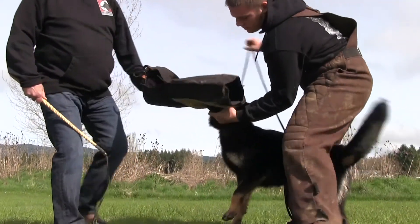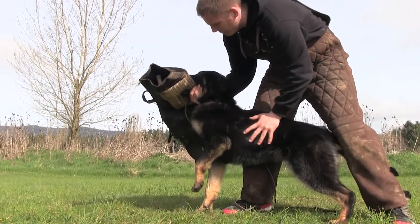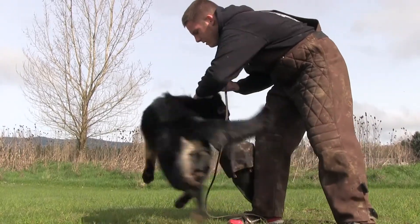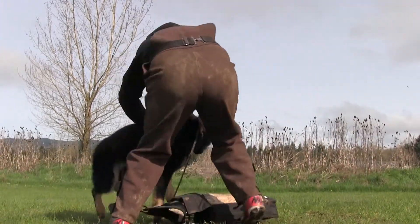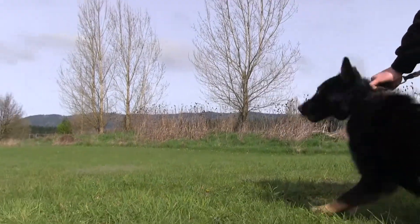Hey, there it is — there's four. That's a good first session for her. We're going to do an out and kick, and then we'll just do a small courage test.